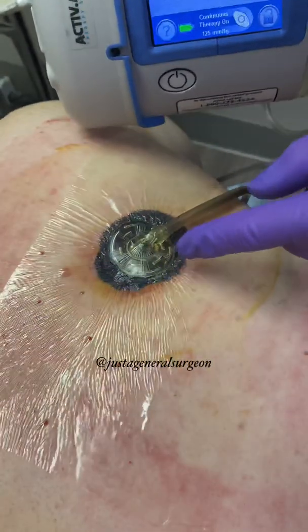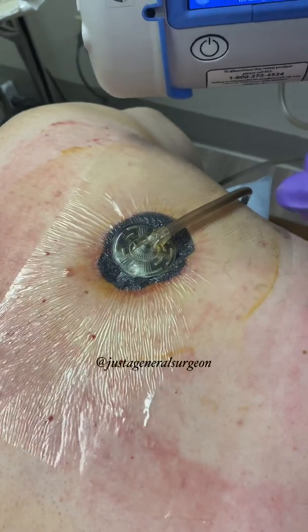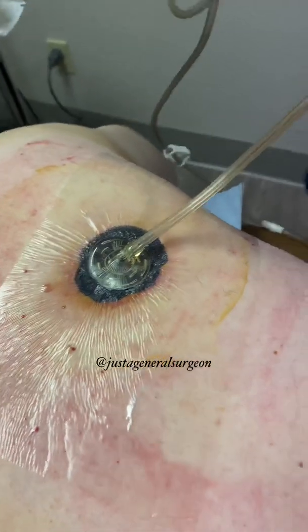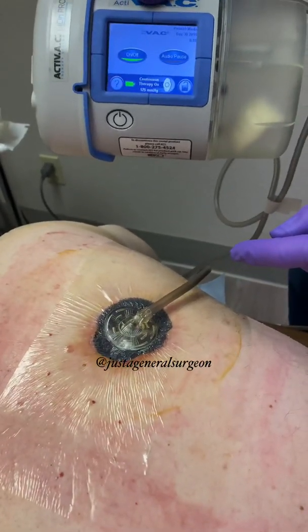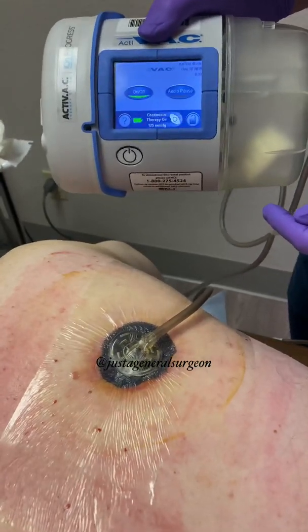This allows the wound edges to re-approximate quicker than just traditional wet-to-dry dressing changes, and also removes the drainage, which is what this tubing system does — that container there. This will be changed every two or three days by the home health nurse, and then he'll come back on a regular basis just to make sure the wound is healing properly.